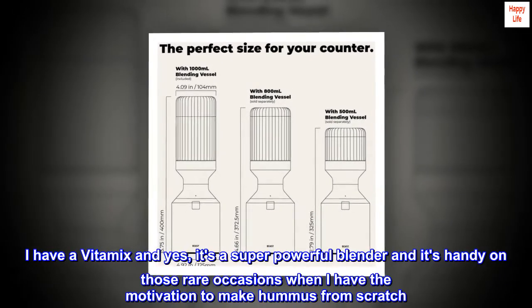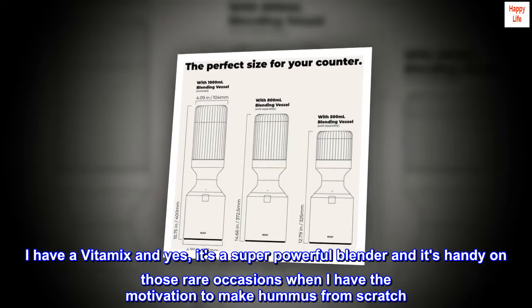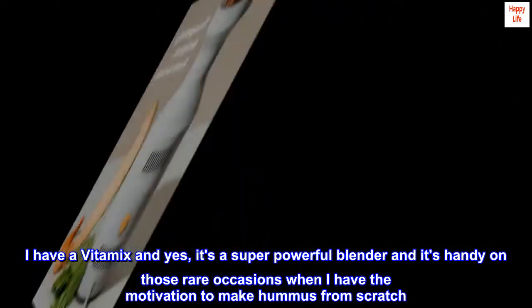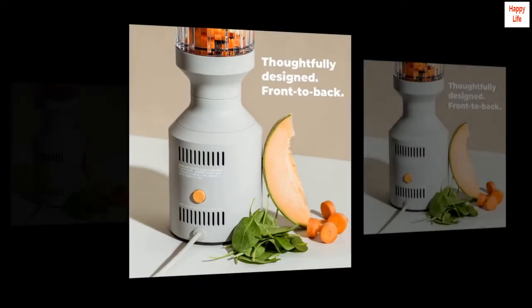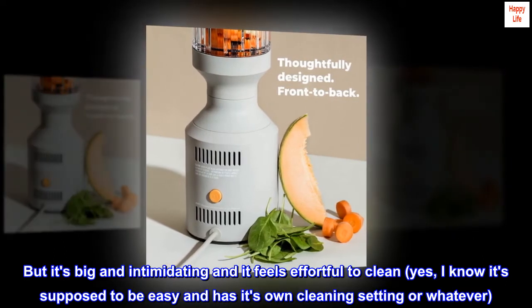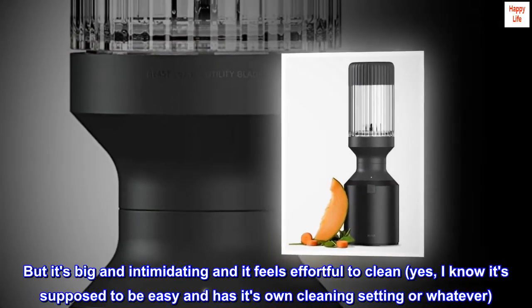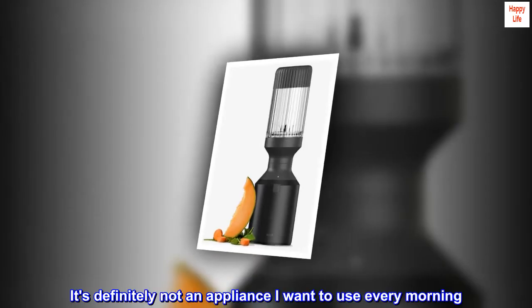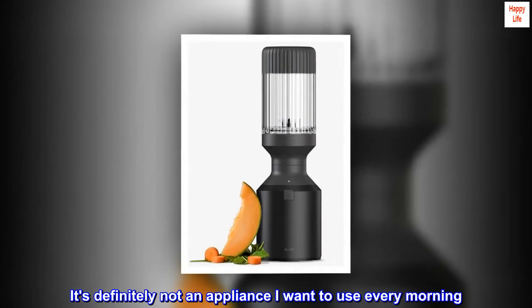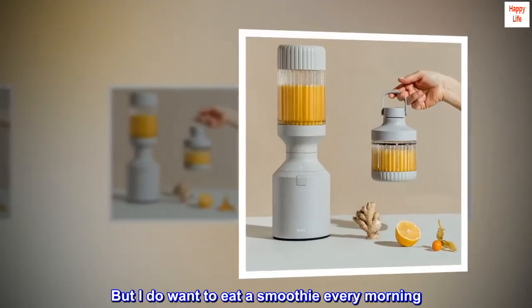I have a Vitamix and yes, it's a super powerful blender and it's handy on those rare occasions when I have the motivation to make hummus from scratch. But it's big and intimidating and it feels effortful to clean. I know it's supposed to be easy and has its own cleaning setting or whatever. It's definitely not an appliance I want to use every morning. But I do want to eat a smoothie every morning.